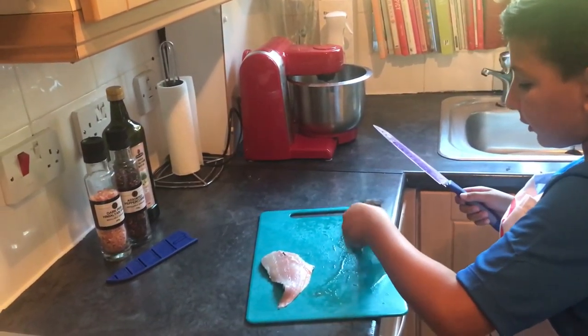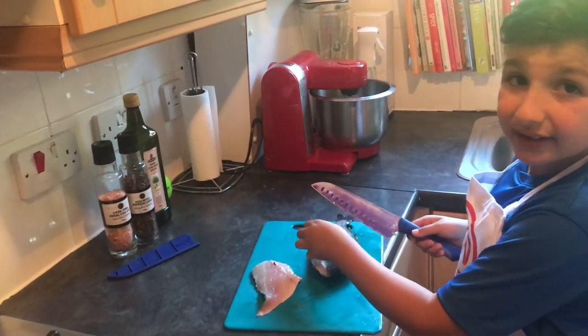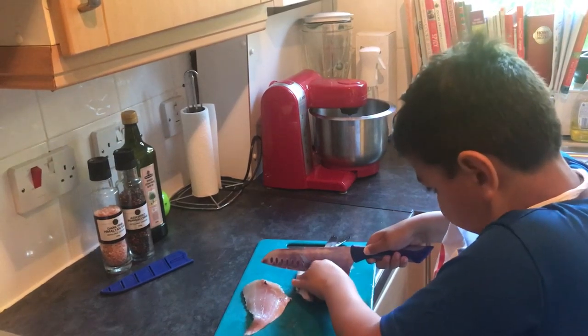Now all we need to do is do that to the other side. Also flip the fish over to its other side if it helps. And make sure you don't cut near the fin or that will waste the fish.